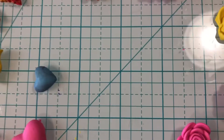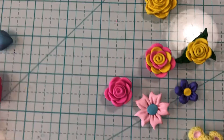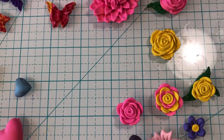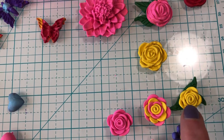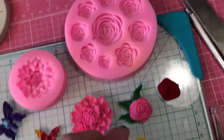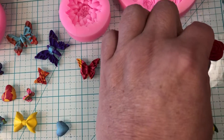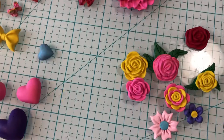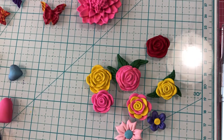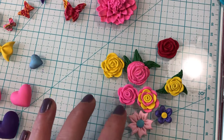Now these are my hand-done ones right here. This is the pink that I did by hand, this one I did by hand, this one I did by hand. I kind of wanted to compare the two. I don't know which one I like better — if I like the mold or the ones I do by hand.